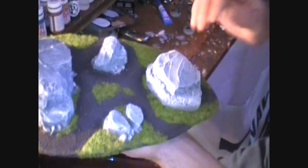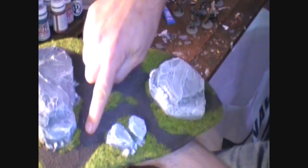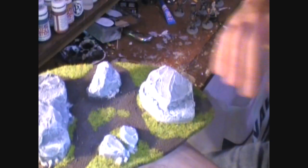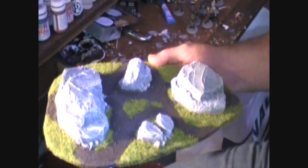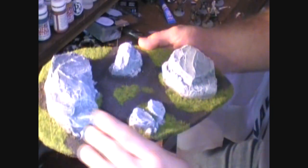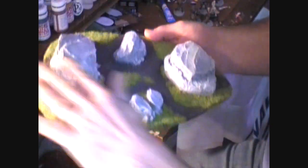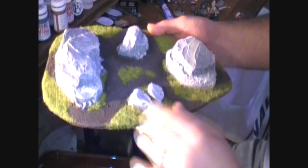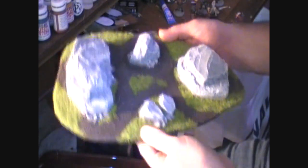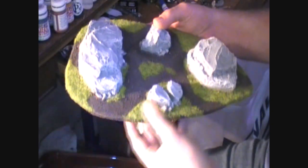For the ground I did a dark brown base coat over the sand and kitty litter mixture where the dirt is. Anytime I do a piece with static grass, I base coat the entire thing in dark brown — even though I know I'm going to cover up big portions of it with grass — because that gives me license later on to be creative and just put the grass wherever it looks nice, without worrying about covering things up.